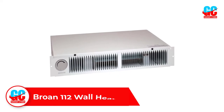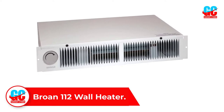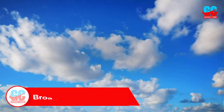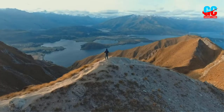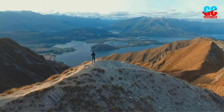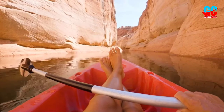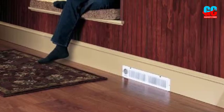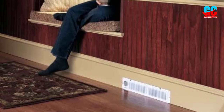Number 1: Brone 112 Wall Heater. Electric Toe Kick Heaters are a great way to add a little extra heat to a room without taking up a lot of space. The Brone 112 Wall Heater is a great example of this. Its slim design means you can easily tuck it away under cabinet kick spaces, vanities, stairways, or any other place where space is limited. The built-in thermostat offers a simple way to control heat, and the transverse blower circulates heated air for optimal room warming.